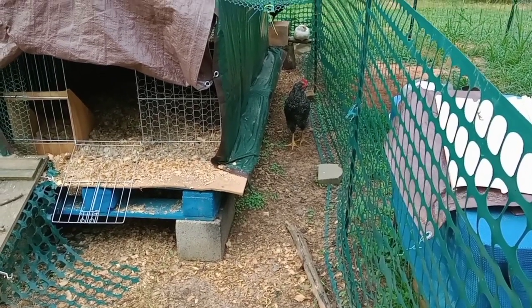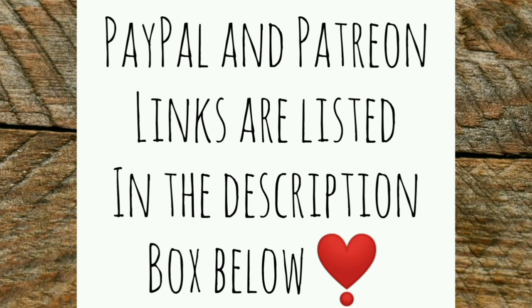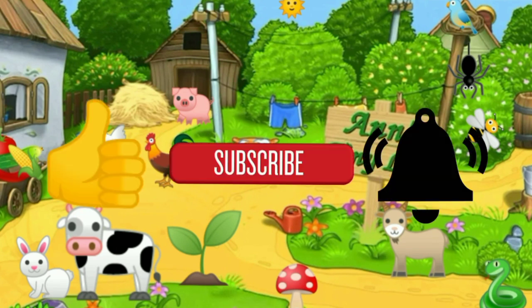That's all I've got for you guys today. See you in the next video. Thanks for watching everybody — I hope you enjoyed the video. Make sure you like, subscribe, hit the bell, and y'all have a good one.